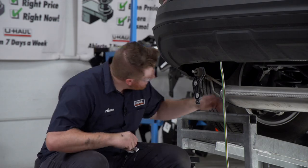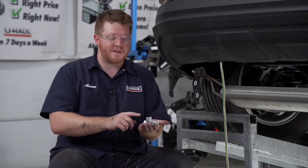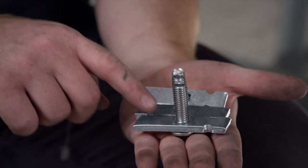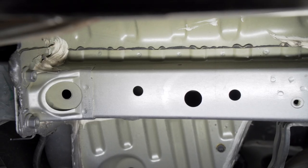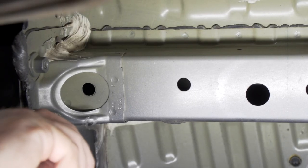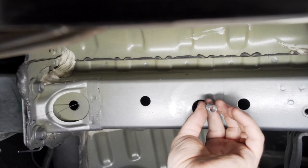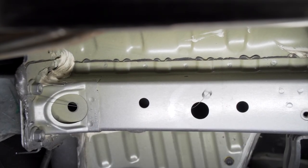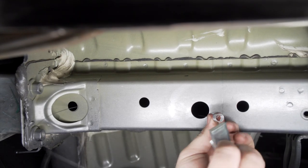Now we're ready to bring our hardware into place. We're going to be using three attachment points on the driver's side, which is identical on the passenger side. Each attachment point is going to use a carriage bolt and block that will be fish wired into place. To fish wire our bolts, we'll start with the rear attachment point — take the fish wire, push it through to the access hole, then attach our bolt and block.